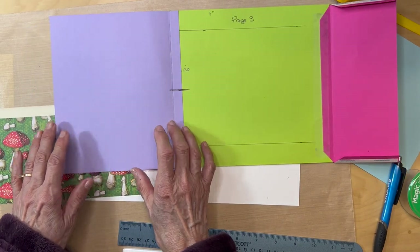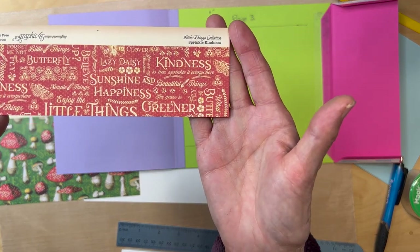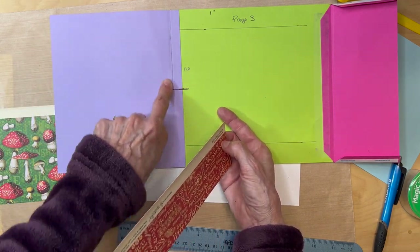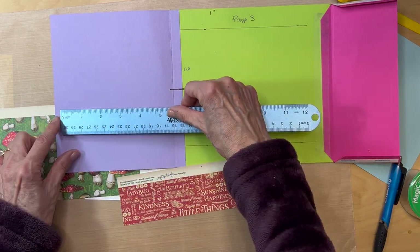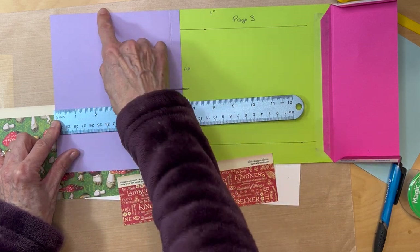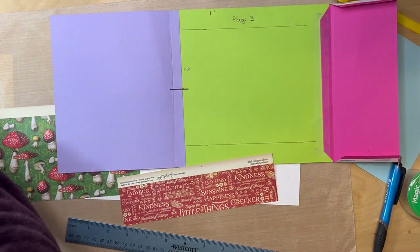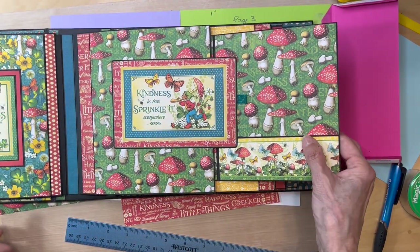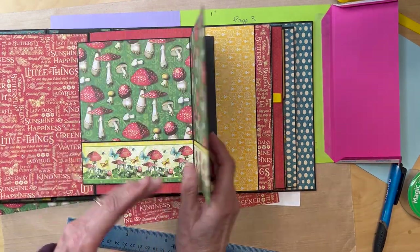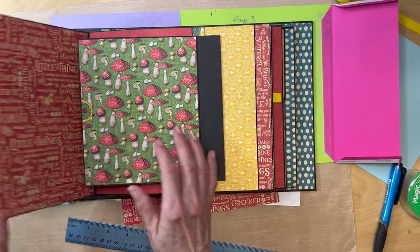On the inside, you will be using the paper from the eight by eight collection. Cover this inside flap — measure it; it's probably going to be six inches deep by seven and three eighths inches high. Make sure you ink that one too. So you'll have the mushroom paper affixed on the outside and the eight by eight paper affixed on the inside of this flap.